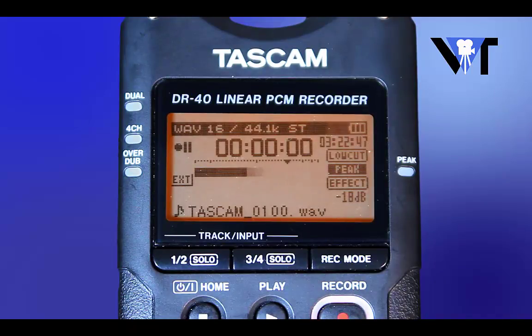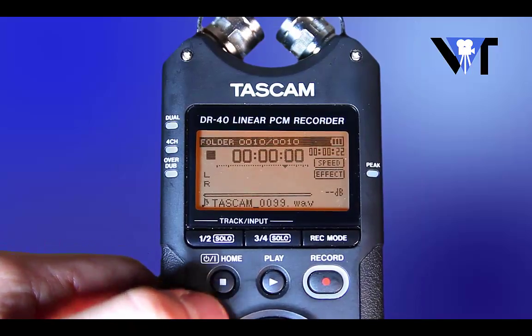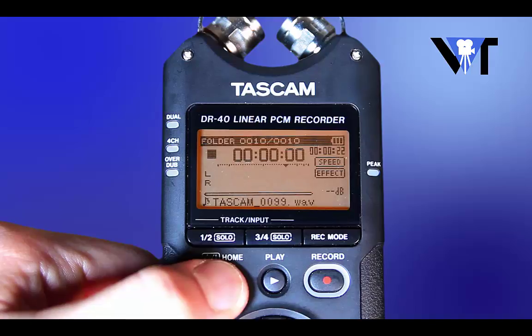Try to predict how the person wearing the mic will be talking. Now turn the mic and recorder off. You can turn it back on when you're ready to record.